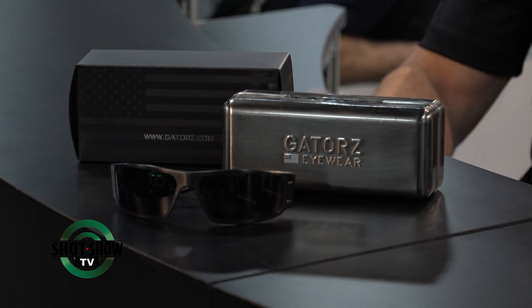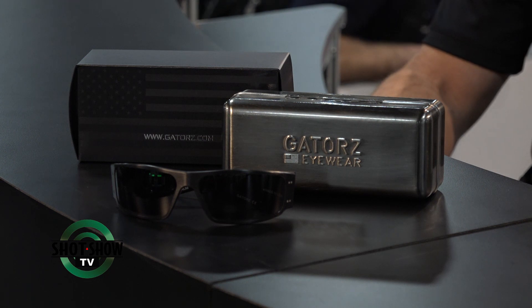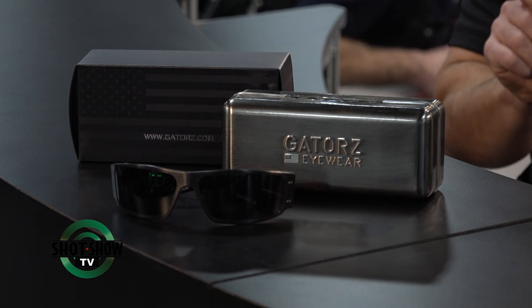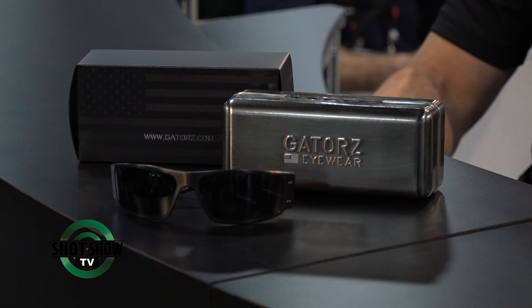Most sunglasses and shooting glasses are plastic or some artificial material. Gators are not — they manufacture everything out of 7075 billet aircraft-grade aluminum, which is much more durable and can withstand a lot more than plastic. It is also a lot thinner. When you're wearing sunglasses underneath ear pro or a helmet, you don't have a lot of real estate. Plastic sunglasses can get bulky and uncomfortable, and can actually compromise the integrity of the ear pro. The metal being very thin is also very durable, making it comfortable and fitting without compromising the seal.